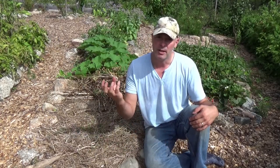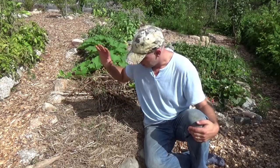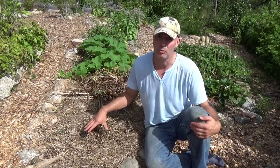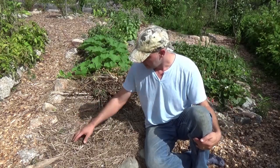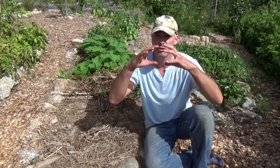It depends on the size of the seed and the shape of the plant. Some plants have a spear shape that helps them push through and find their way up. Think about how things grow in a forest — leaves fall down and to some extent prevent certain things from growing, like grasses. Any part of a forest covered with leaves usually doesn't have much grass. Leaves do a great job preventing grass. This garden is mulched with hay that has grass seeds in it, but grass doesn't seem to like growing under heavy mulch.